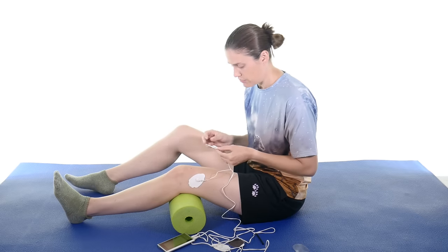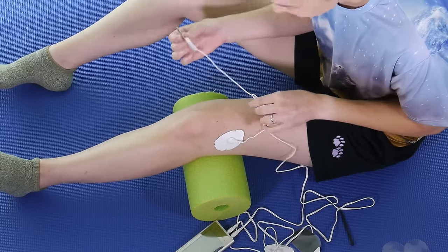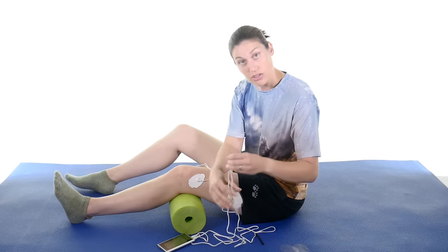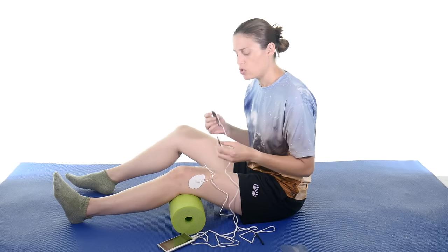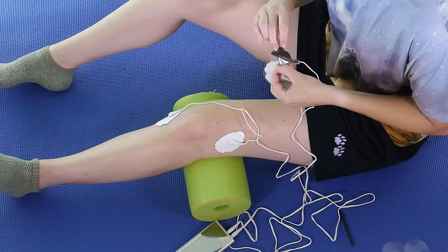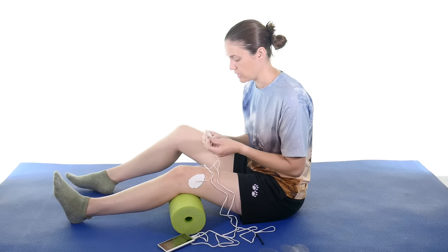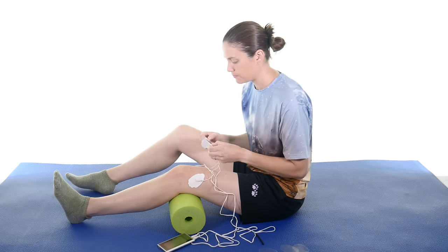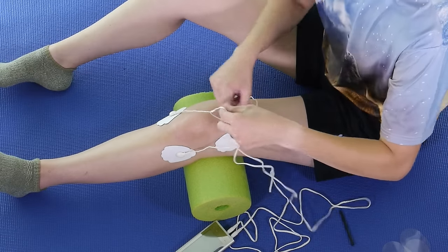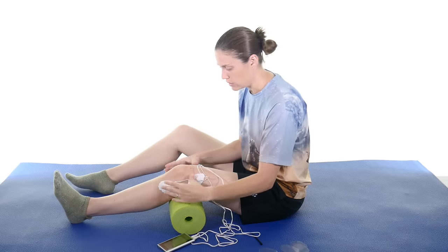It doesn't have to be in an exact spot for the TENS. Sometimes you might want to even move it around a little bit once it gets started, and that's fine. So I'm just going to cross it here and then take the other channel and cross it as well. You can see I haven't turned the unit on yet — I usually get everything set up before I turn it on. I get everything nice and set up first. As you can see, this channel is crossing and this channel is crossing — you want to make that X, and that's really important.